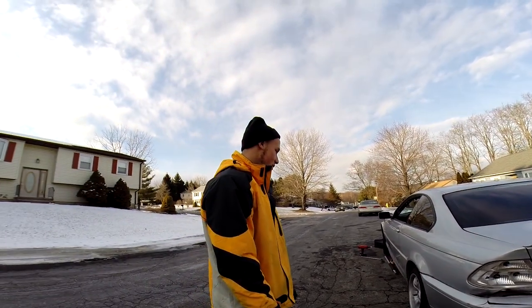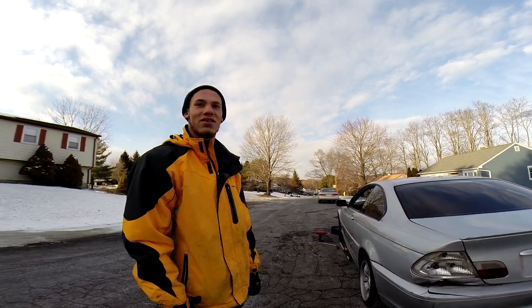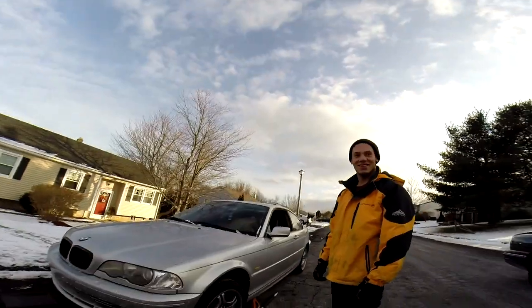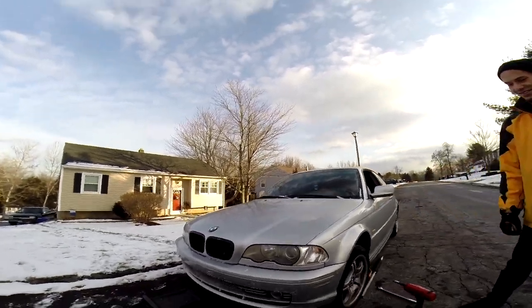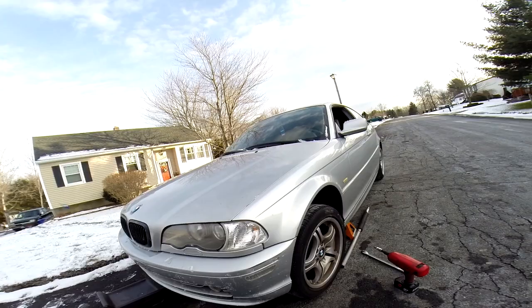So we're gonna call this build Project Lemon, because right now this thing is a solid lemon. He drove it down the street and this is how much oil it's leaking — he parked it like 10 minutes ago and it's leaking that much oil. Half the brakes are literally seized on there, I can't even get them out.